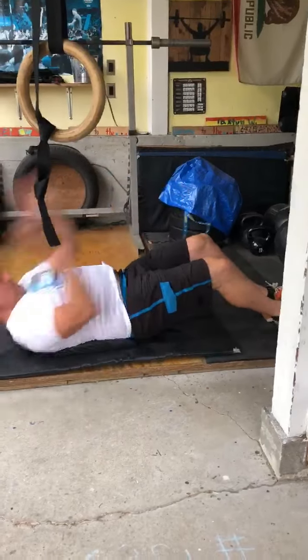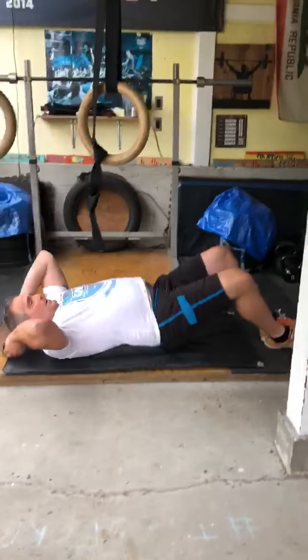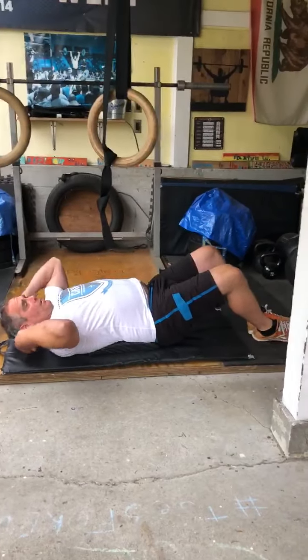Then do 50 sit-ups: shoulder blades on the ground, touch your toes. 50 of those. Then 50 supermans. After that you go out and do it all again — two more times total.